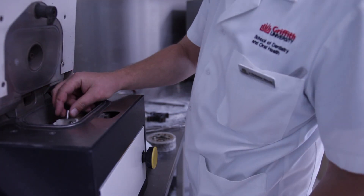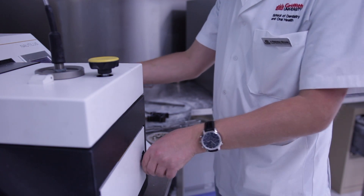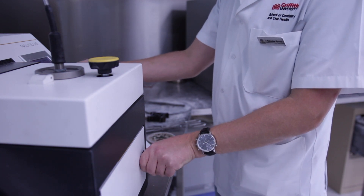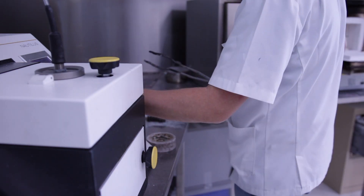Add the alloy into the casting machine. Make sure you have enough metal for your restoration. By knowing the weight of the construction in wax, you can calculate how much metal you need.